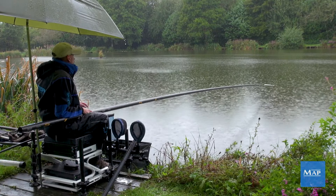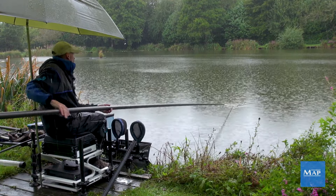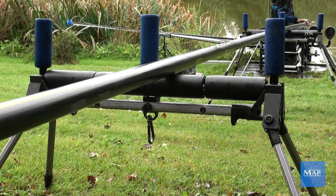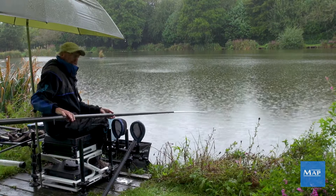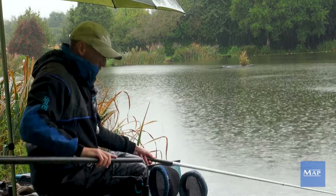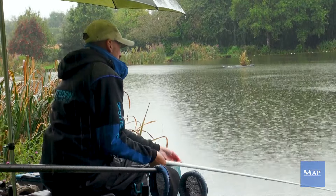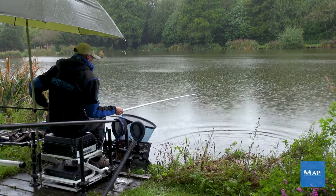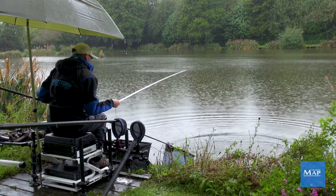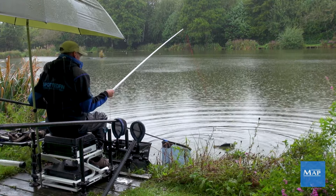A bit of patience again — throw the fish out of the swim, and as long as everything's set nice and correctly behind you, just take your time shipping back. Some of the F1s in here are a bit nutty, they fight quite well — good sport in these kind of conditions.